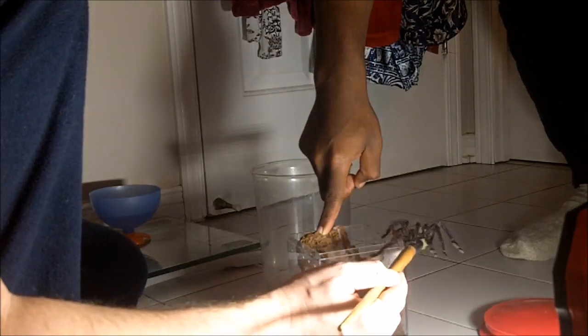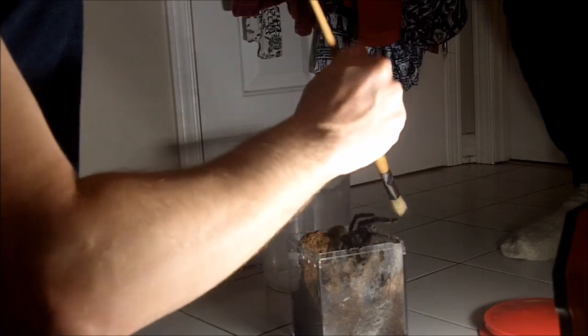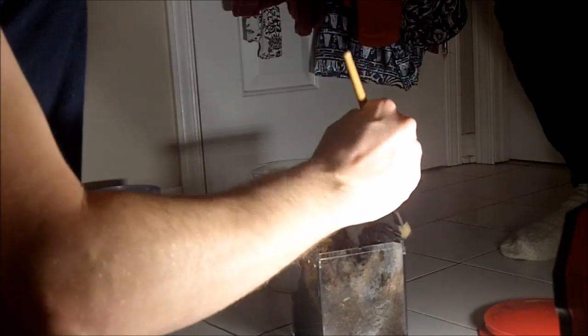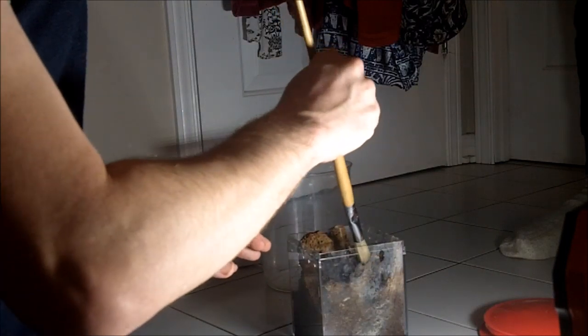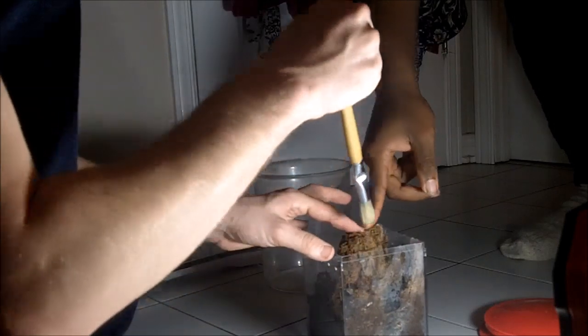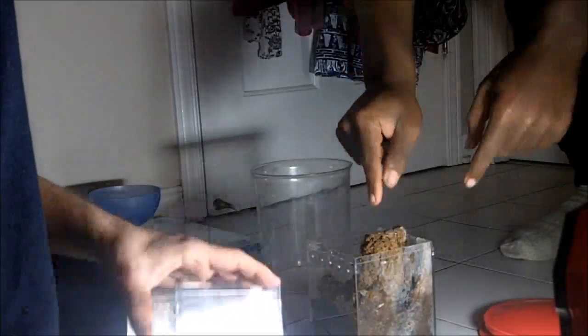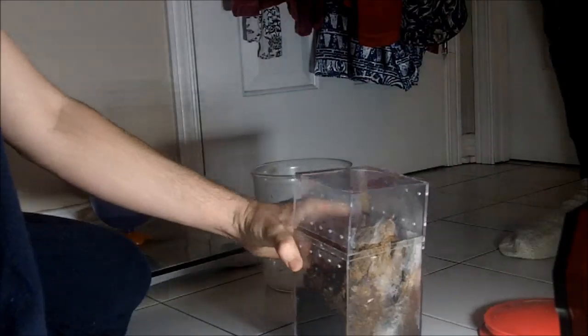You saw Ryan in my Caribena laeta mating video. Watch your fingers, watch your fingers Isaiah — there we go. Alright, perfect. Walk us through how to try to make a good picture of her.